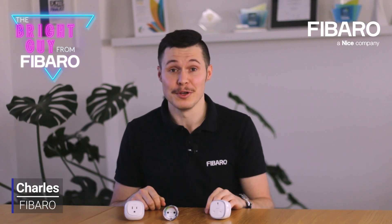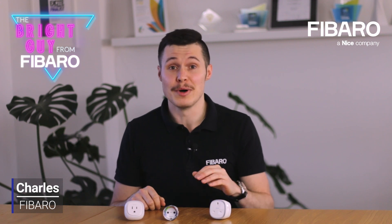Hi, it's Charles again. Today we'll talk about another device from ArtPortfolio. This time, it's the Fibaro wall plug.